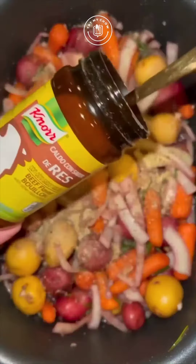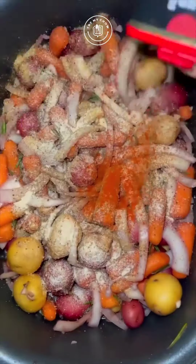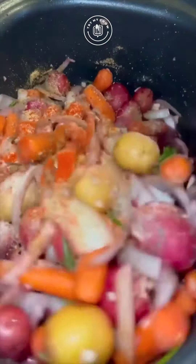I'm using Harlem garlic pepper, beef bouillon, onion powder, and smoked paprika, but you can get creative with the seasonings.